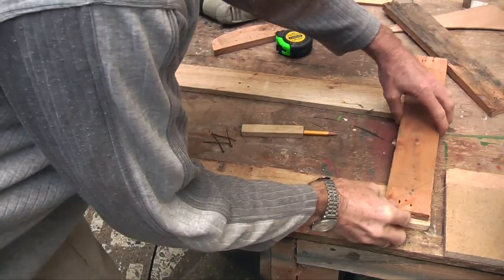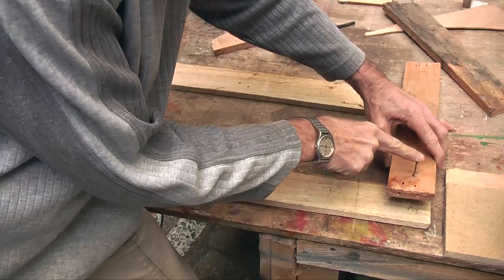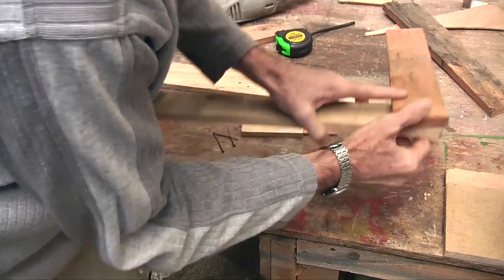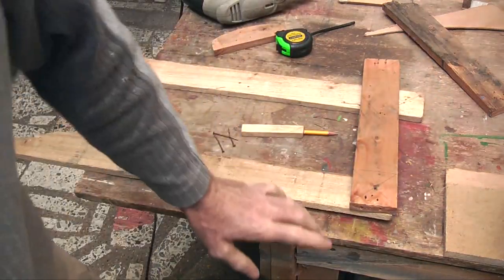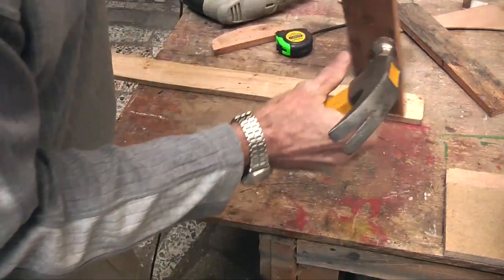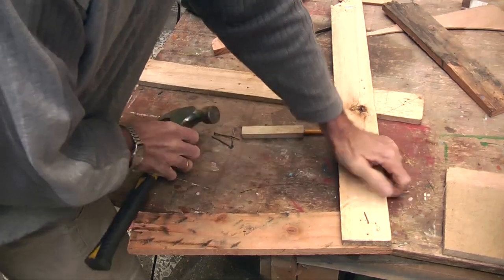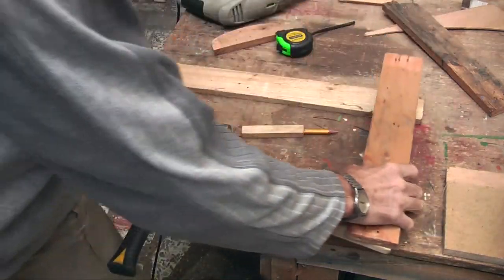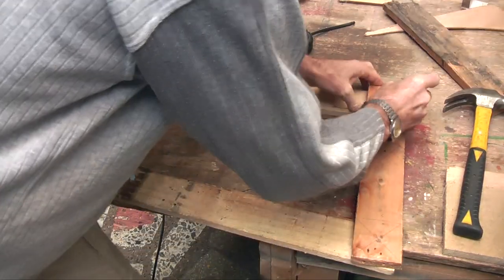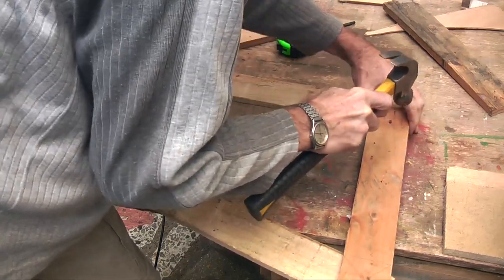Those boards should line up with a nail through the hole and through the other hole. With a hammer, knock it through, and on the other side bend them over so that you are now going to get a hinge. Do that to all four.